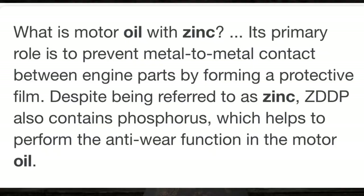The reason why you want to run zinc in your oil — to make a long story short — is there's a lot more protection. It puts a barrier between the two pieces of metal, and when that cam comes around and hits that flat tappet lifter, it keeps everything lubed up nicely. The newer oil does not do that, and that's why it's eating cams.